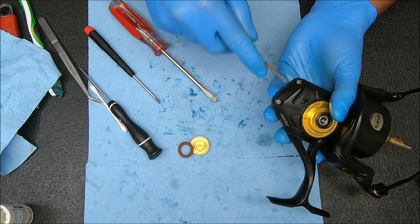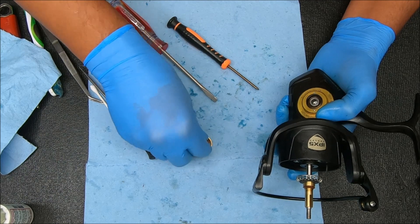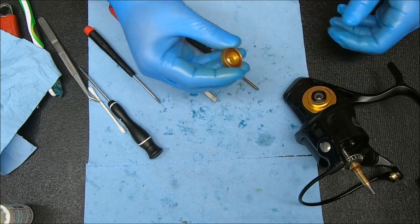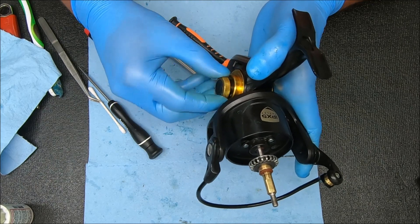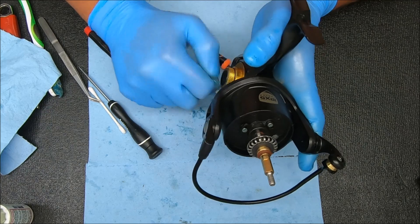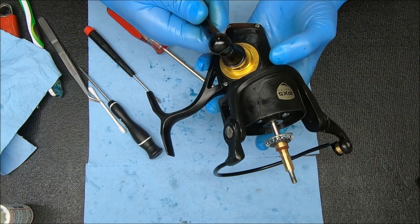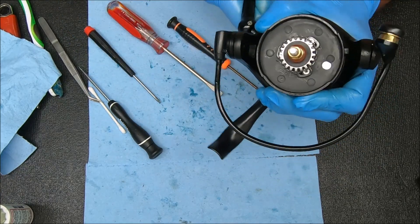Lightly snug that down — don't go too hard. Now we can take this, put that on there, just kind of get it started. We're going to screw this on and it'll push it all the way down to where it sets in place. Now we can take this handle, secure it, and test this reel after we put the spool on there.